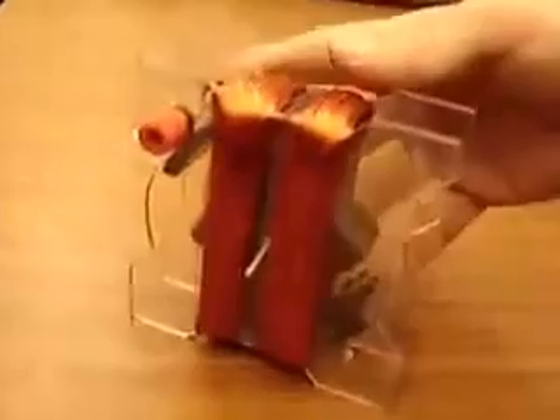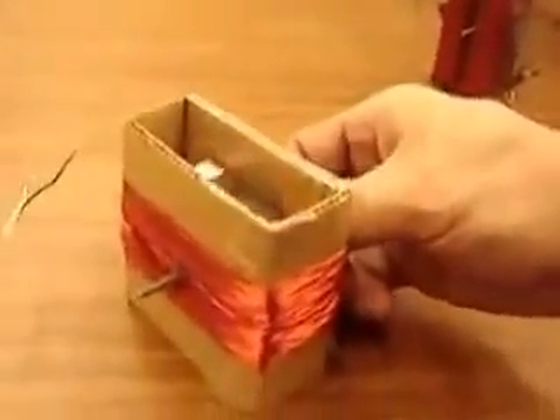Today we're building the world's simplest electric generator. That's not simple — so we'll do the cardboard version.